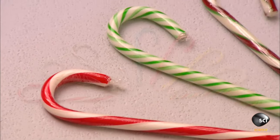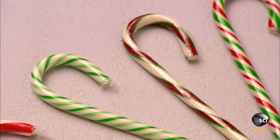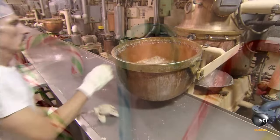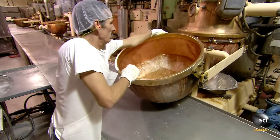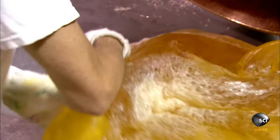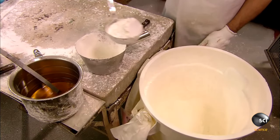Candy canes — Santa's walking stick, a staple in Christmas delight. Let's make some! To begin, Santa's elves start by collecting a pile of reindeer semen, eggnog, and melted Christmas light bulbs.